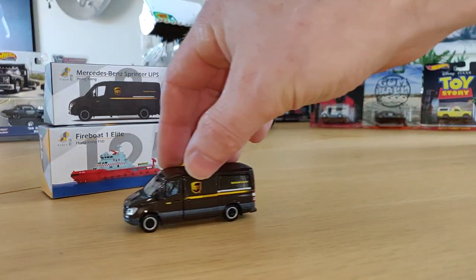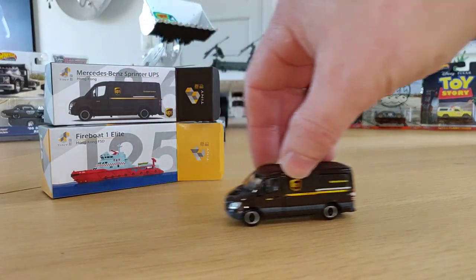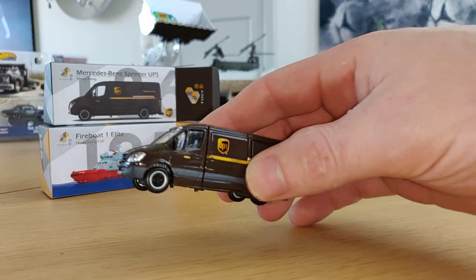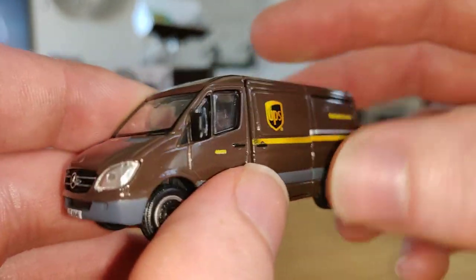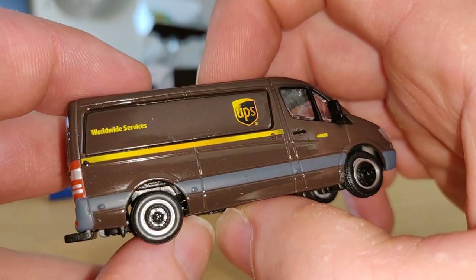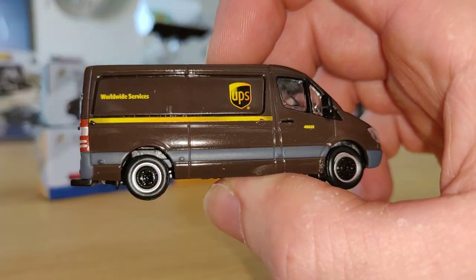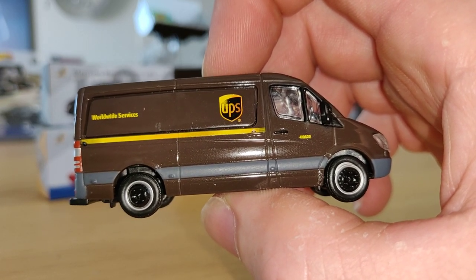It drives very well with the rubber tires, no wobbling at all. I really like this van — I think it's very beautiful. Tiny Toys did a great job, and you definitely have to check out their dioramas. They look really cool. If you like Chinese or Hong Kong style, take a look at the dioramas — they are awesome.